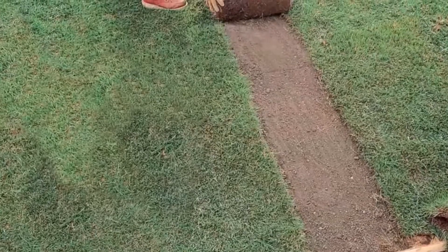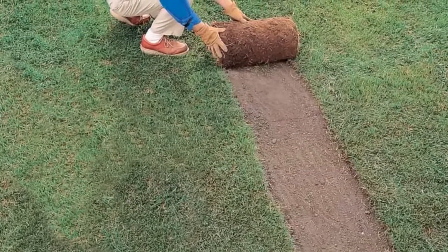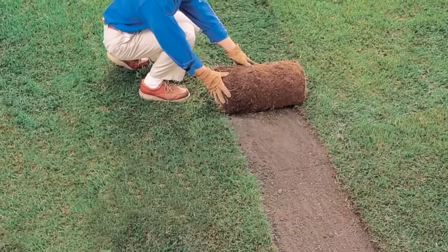To begin, simply clear away sods, stones, and debris. Very little preparation is actually necessary since the concrete stones will conform to the surface contours.